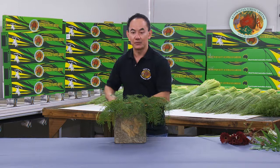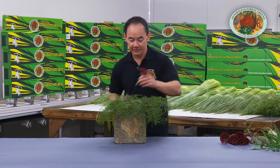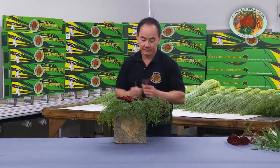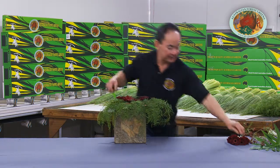We then add the flowers that we want. You can have anything from mini gerbers, roses, into the container, just above the canopy.